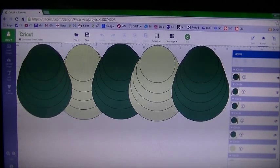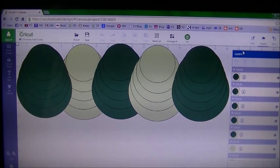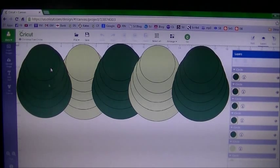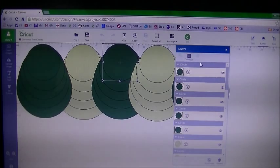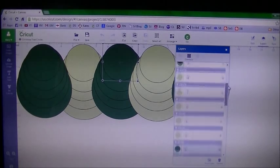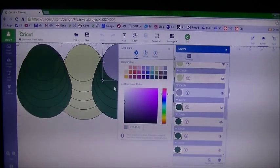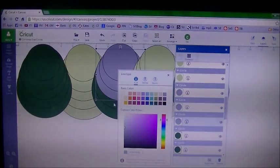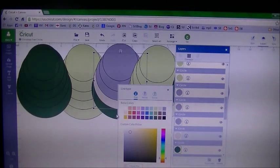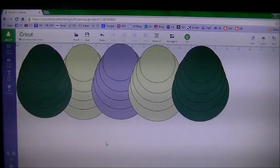They recommend using two colors — three dark green and two light green. I'm using three different colors of cardstock, so I'm going to change these colors. I'm leaving the center one the same for my single centerpiece tree. To change colors, click on a circle on the mat, then find it highlighted in your layer panel. Click the circle in the layer panel to change the color — I'm changing those to armadillo.